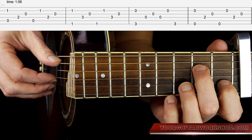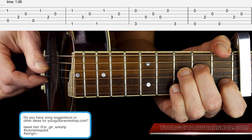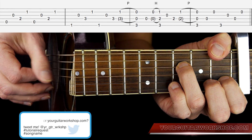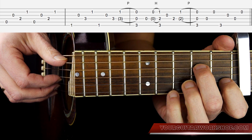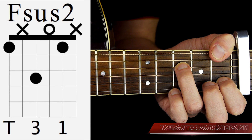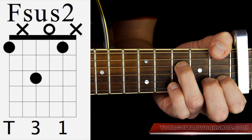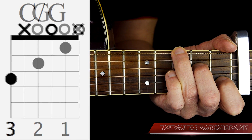For the first verse, I'll play it for you first and then we'll get into how to play it on the guitar. I start off with Am7 going to Fsus2, G, then Em, then Am7 again to Fsus2 again, and then G, then C with G in the bass, back to G.